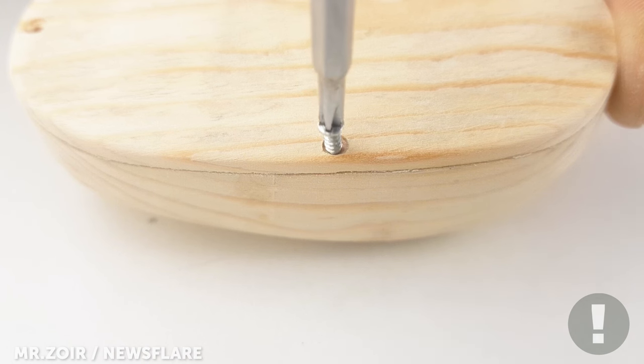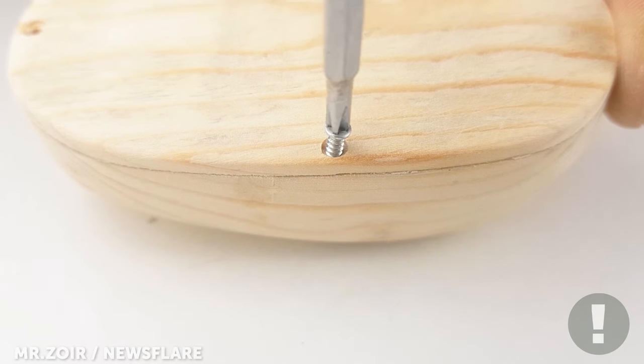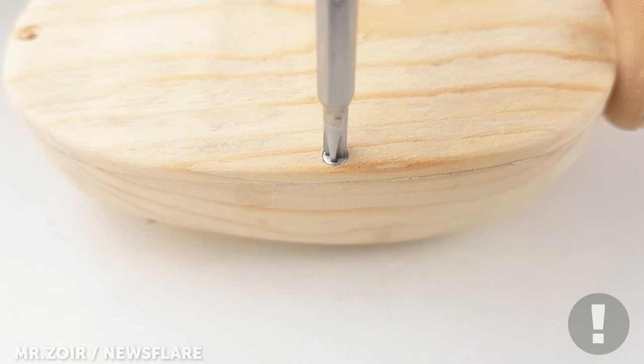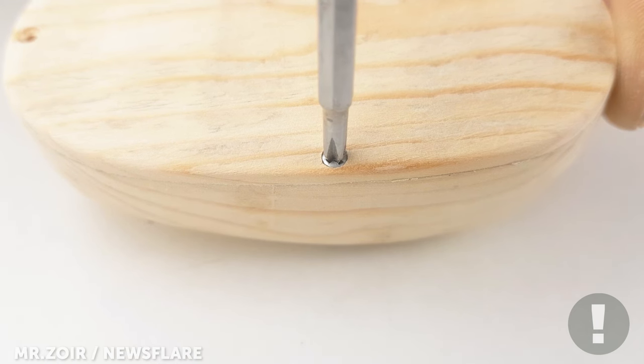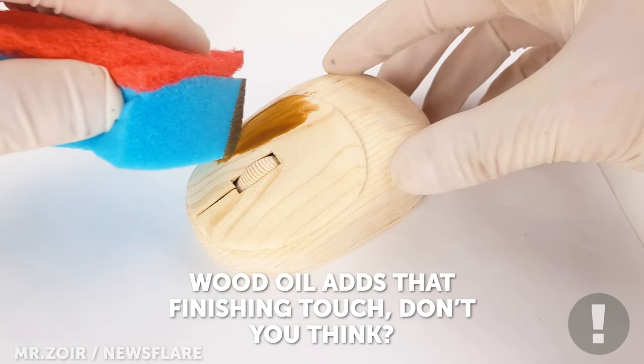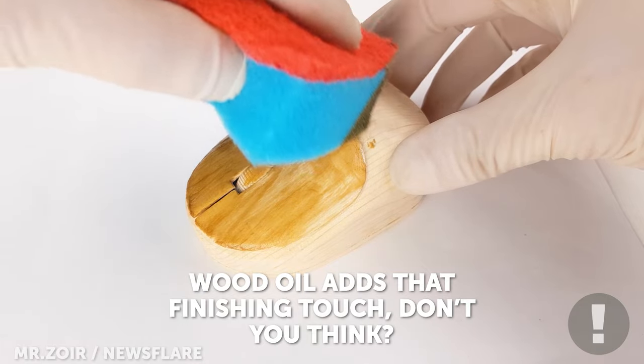Now we're almost at the finish line — time to screw it together. Rub on a coat of wood oil to preserve and protect the wood.